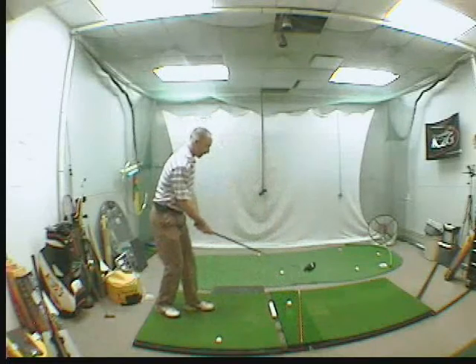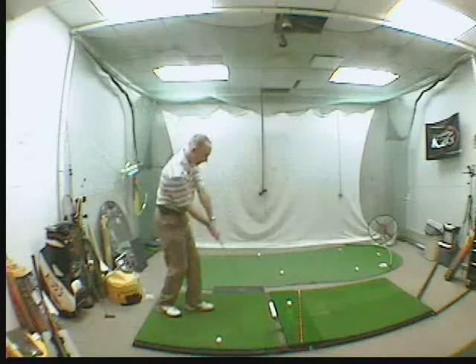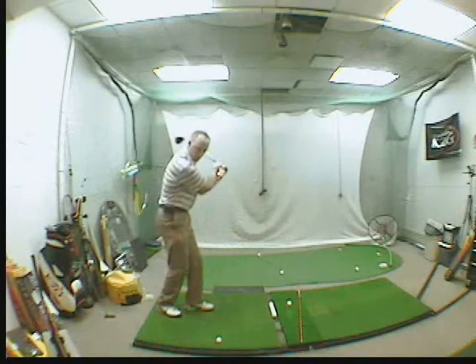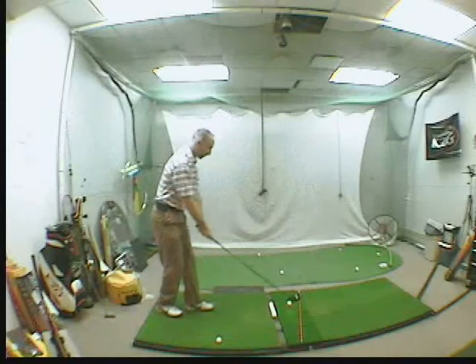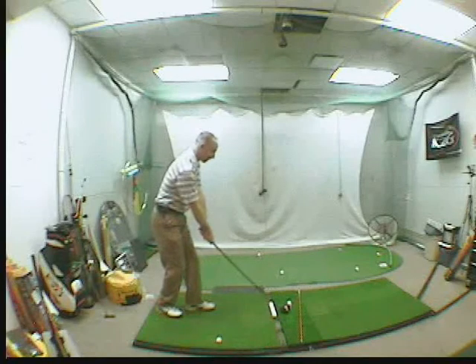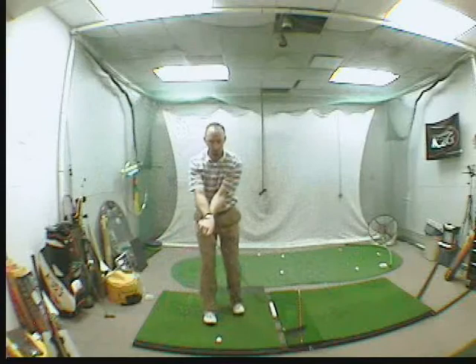Set it properly. What I like to do is make a few practice swings above the ball, letting that face close coming down, coming from the inside. If you have to go slow, go slow. Finish with those crossed arms. Then put the ball down and attempt the same procedure — letting that face close coming through, finishing with crossed arms. That's your focus.